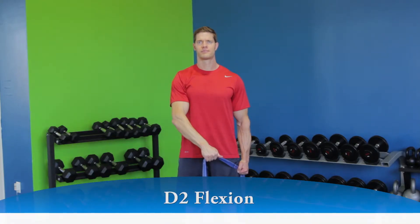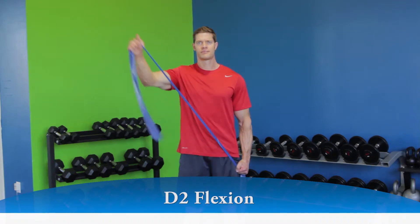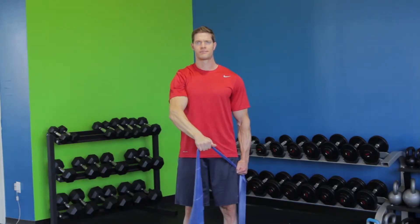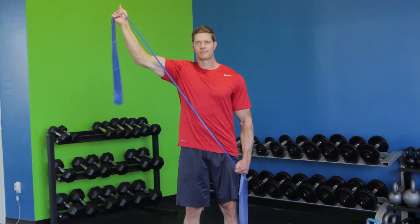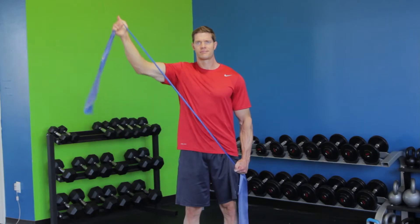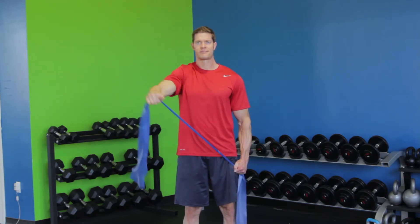Hold onto an elastic resistance band with both hands, with your right hand anchored at your right hip and the left hand held across your body reaching towards the opposite side pocket. Your left thumb should be pointed downward. Space your hands out so the band is taut, but allows for a full range of motion.